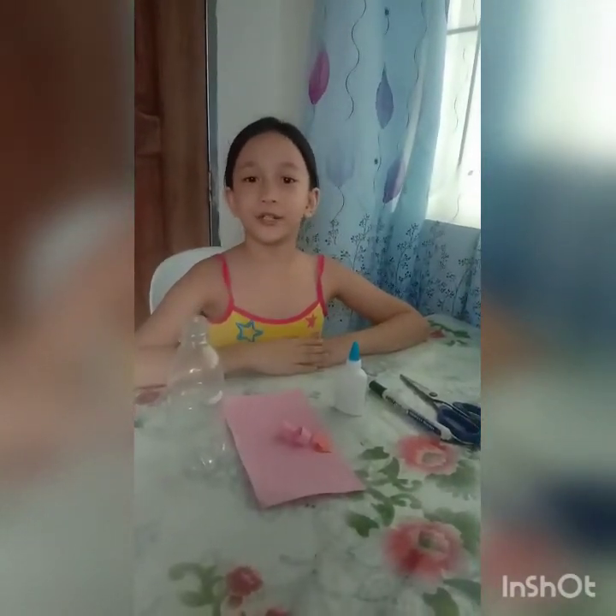Hi guys! For today's video, I'm gonna show you how to make a coin bank using plastic bottles.